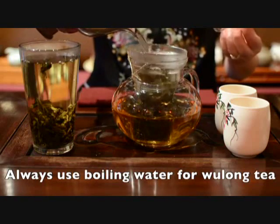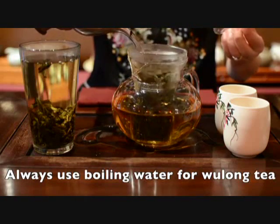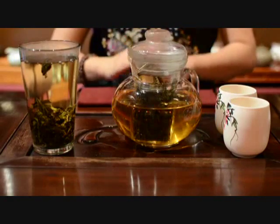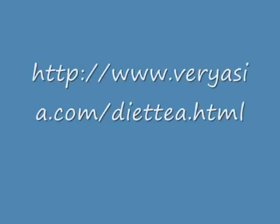You always need to use boiling water when you make your oolong tea.